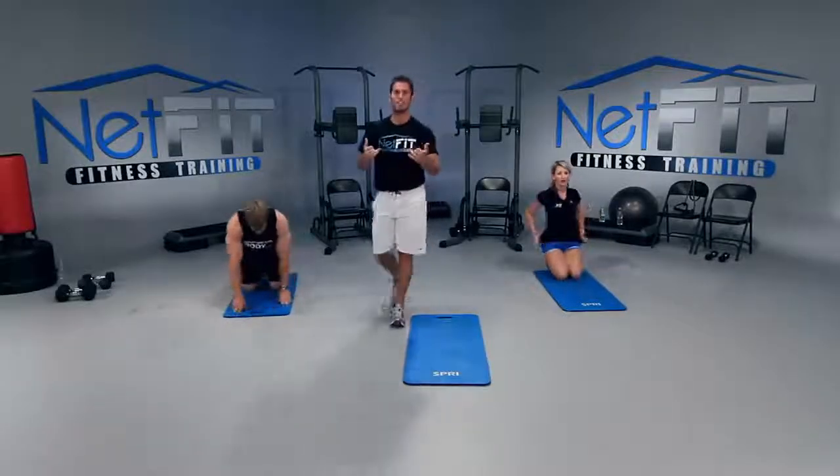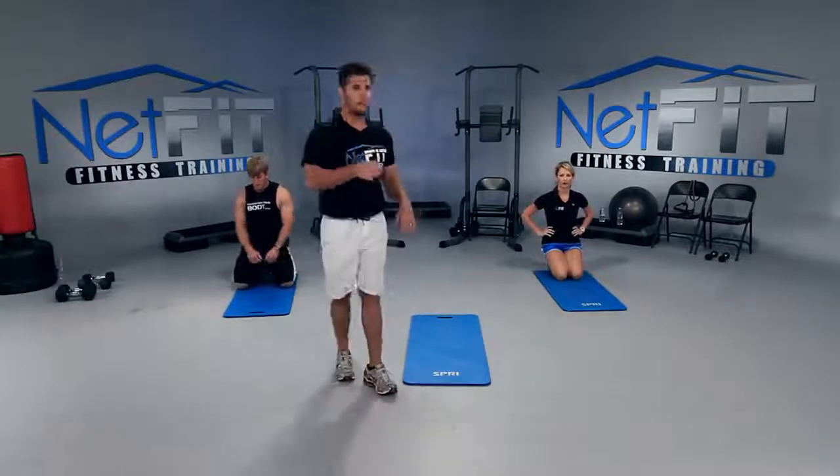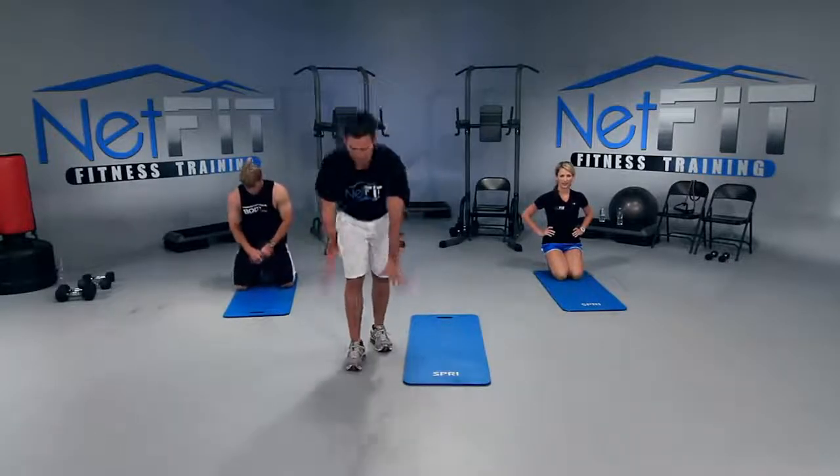One set is down. We have one more set on each exercise. Let's go back to plank with knee flexion. Press pause if you need to — if not, we're getting into it.